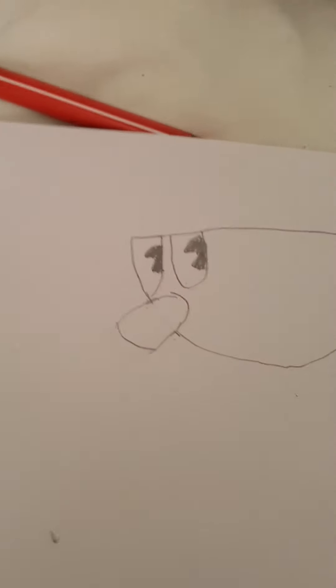Then, after you've erased that line, you're going to want to draw the shiny bit on his nose. Which, honestly, is just a weird square.